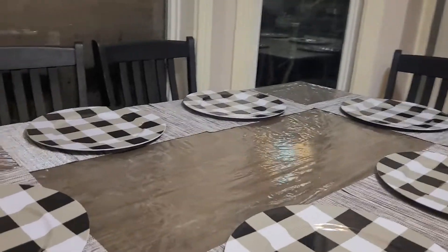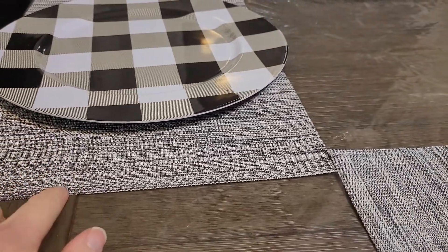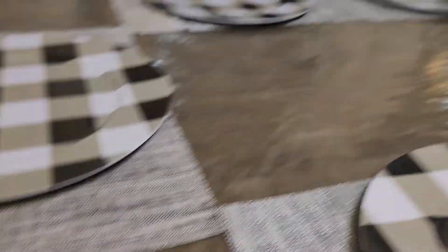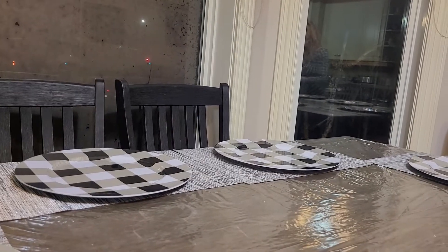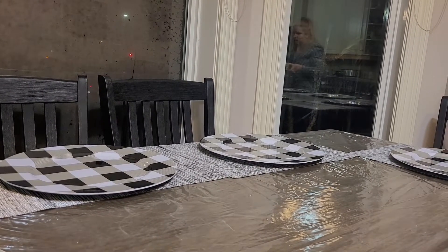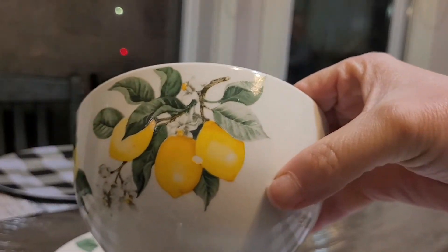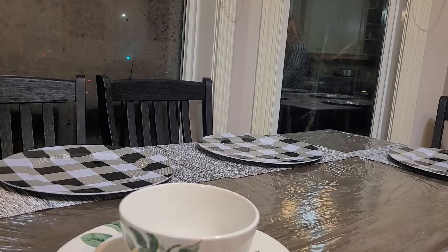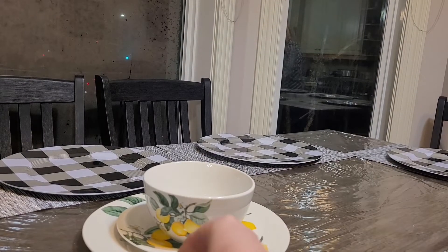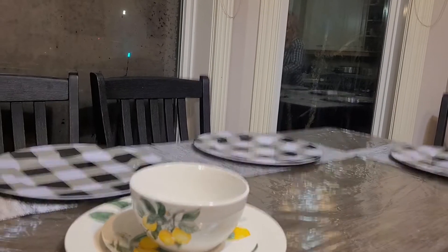I've got my protective plastic on the table with the same placemats and chargers as before. I also recently got myself a new place setting — I got the lemon pattern. My Dollar Tree finally got them in, but where I live they went up to a buck fifty a piece, so I got the plates.